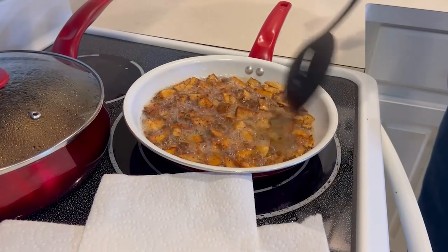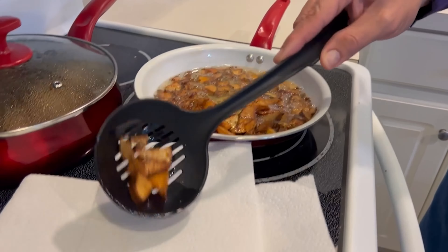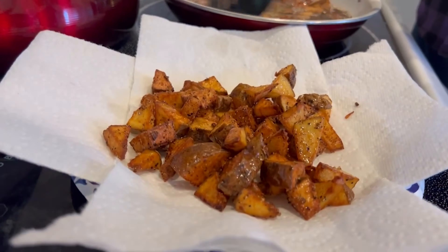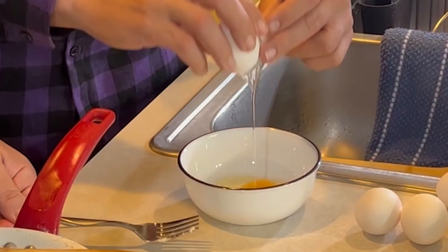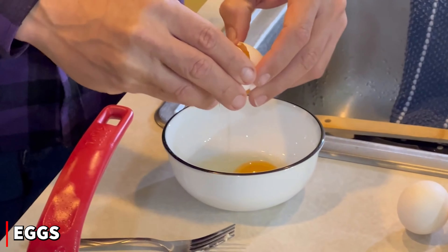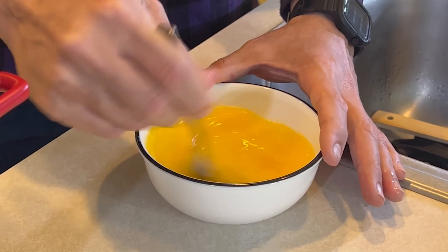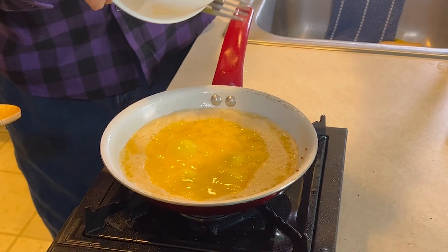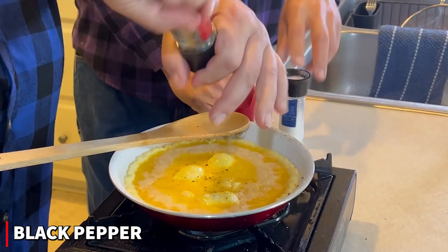The potatoes went about 10 minutes and they're getting nice and brown — I like my potatoes real crispy. Now we're going to go ahead and crack four eggs. We checked them to make sure they're good; they smell fine. We get those mixed up and into the pan. For spice on the eggs, Joe wants a little black pepper, and some salt.